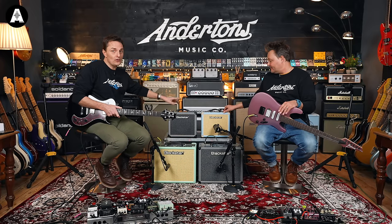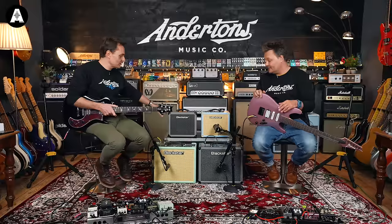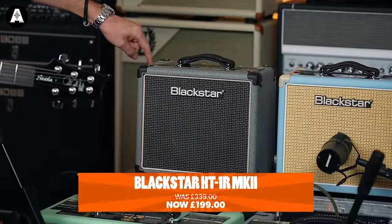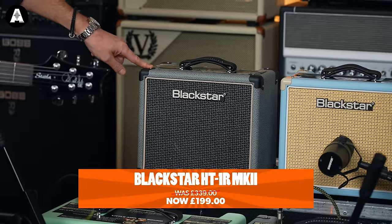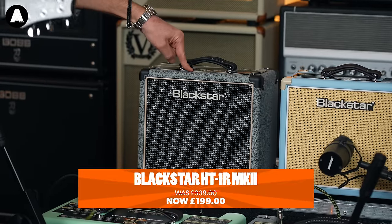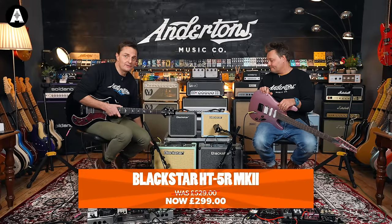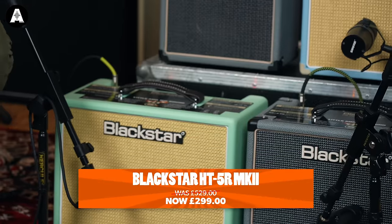The little HT1s — these are all valve amplifiers, by the way, not solid state — with loads of cool features. The HT1s are $199 now, and the HT5s are $299. It's a great deal.